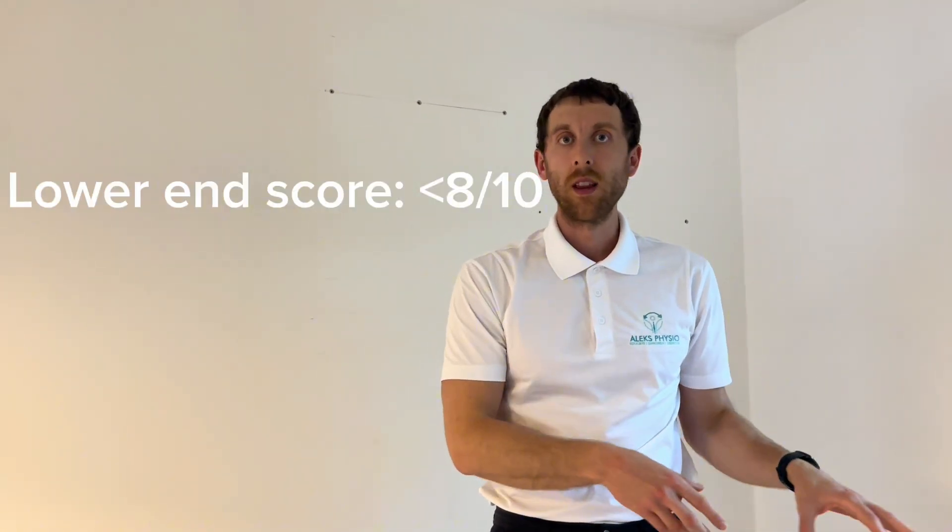They found that by doing this test with people aged 51 to 80, individuals who scored in the lower end are at a six-fold increase in higher risk of mortality or death compared to individuals who scored higher. There you have it — we went over the sitting rising test as a measure of your musculoskeletal health.